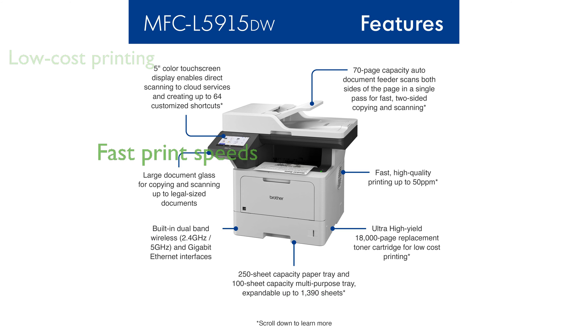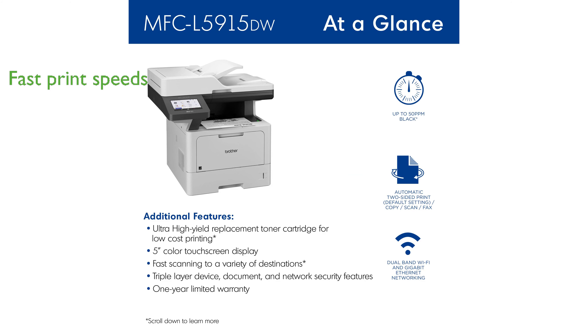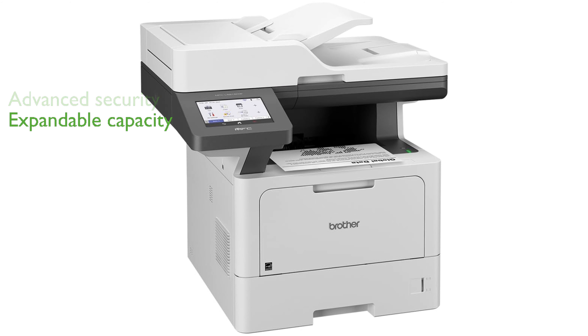This printer enhances productivity with impressive print and copy speeds of up to 50 pages per minute. The advanced security features ensure that your documents and network are well protected. It has a flexible paper handling capacity that can be expanded as your business grows.